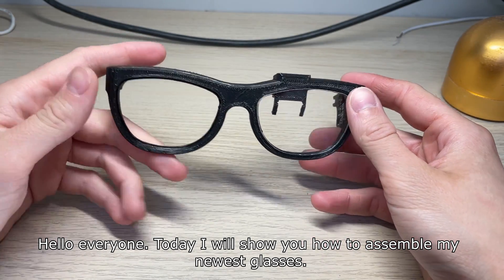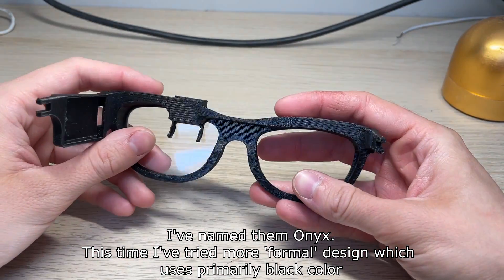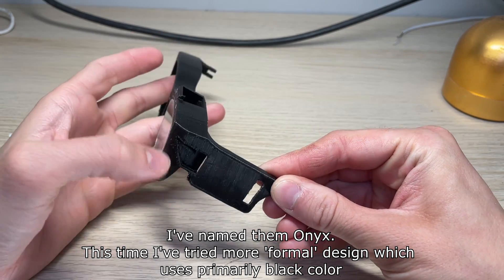Hello everyone! Today I will show you how to assemble my newest glasses. I've made them Onyx. This time I've tried a more formal design which uses primarily black color.